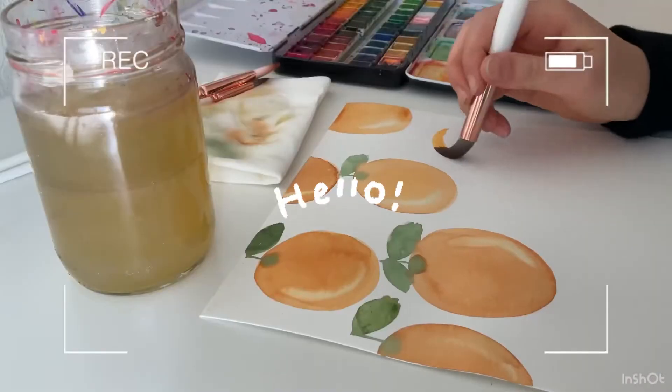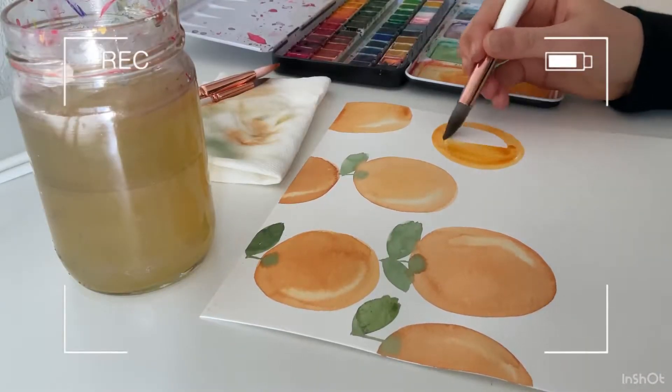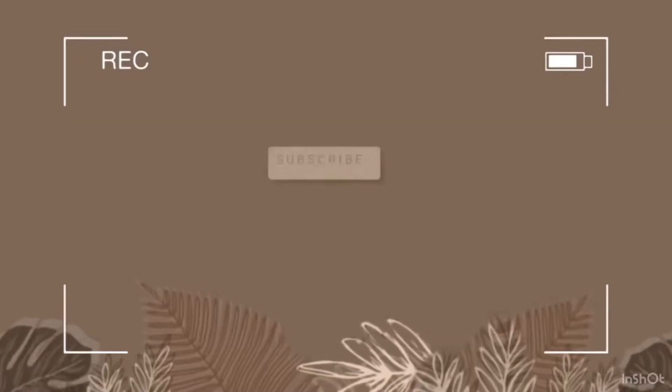Hello and welcome back to my channel. I am so glad you are here today. I'll be showing you step-by-step how to watercolor oranges.